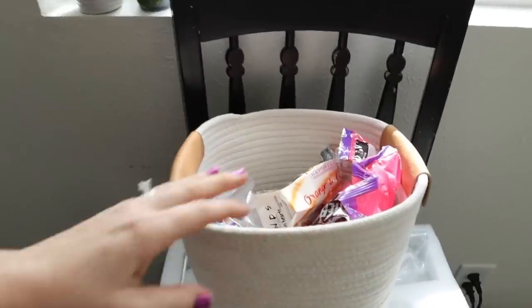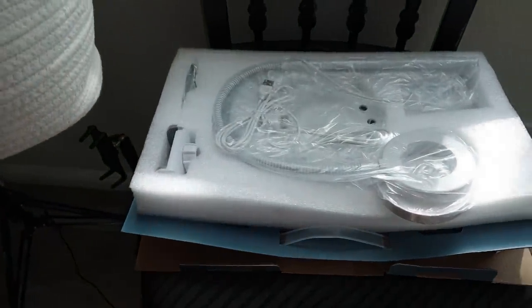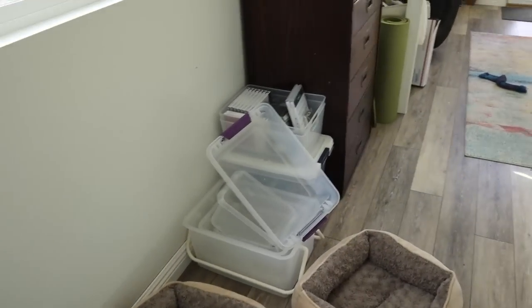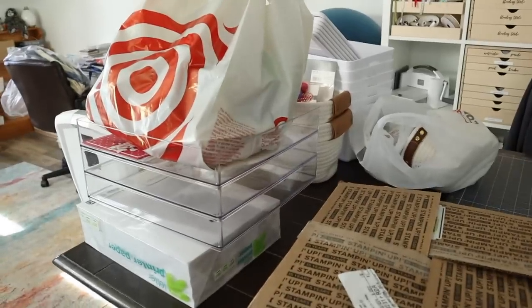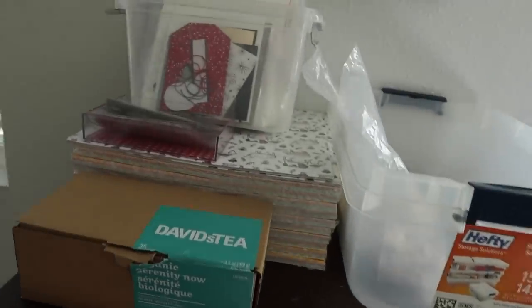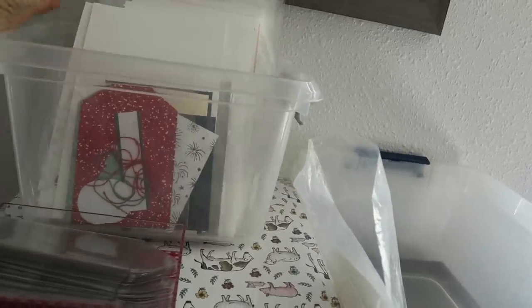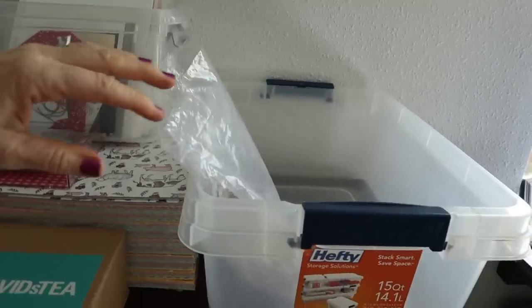Over here we have candy that just needs to be dealt with. This is a light ring and phone holder that I've just never put together because I'm lazy. We've got some boxes down there that we use for dividing things up, and of course we've got our haul here which I'll show you in a little bit. Up here I've got extra card kits that I'm going to sell on my shop but I just haven't gotten around to it yet. And here is some more candy — probably need to put that in the candy bin.